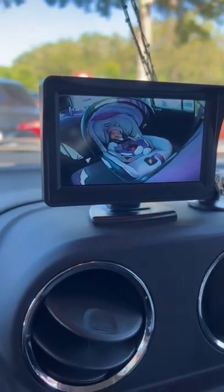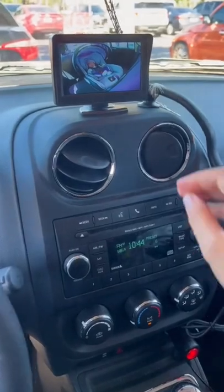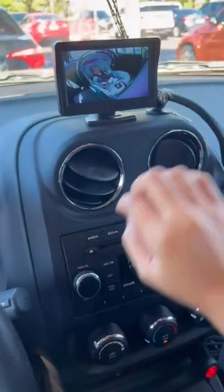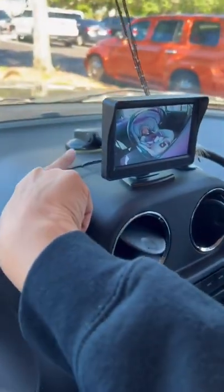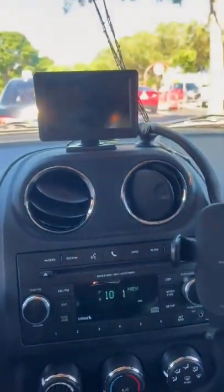This backseat baby camera is a purchase I'm so happy I made. Since my husband hates exposed wires, he ran the wire behind the radio bezel, as you see here. And how you turn it on and off is with this little red button right there. Super easy.